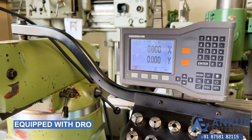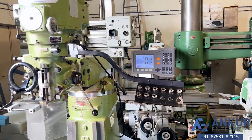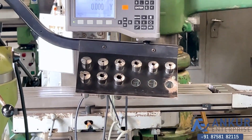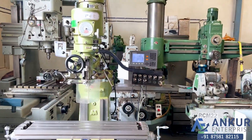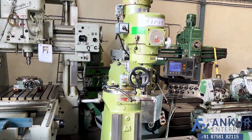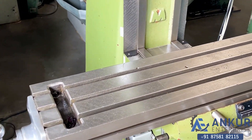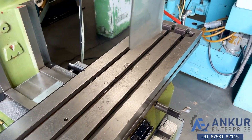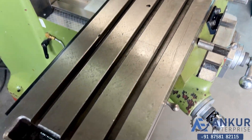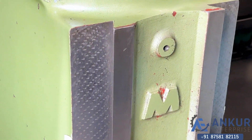It is complete with its two-axis DRO, and complete with some toolings like two holders. The table size of the machine is 1070 x 230mm — you can see the condition of the table. You can see the condition of the slides; it is like brand new.